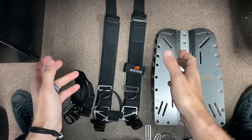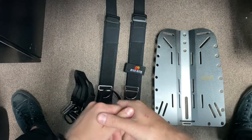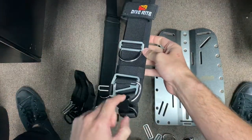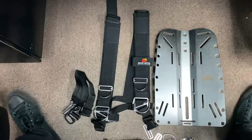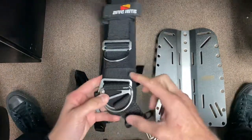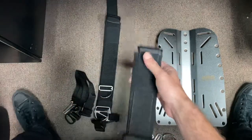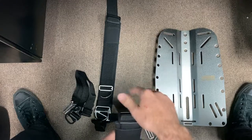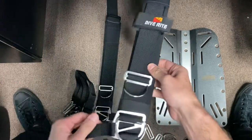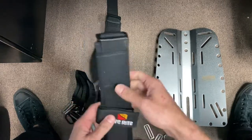Hey guys, today we're going to be installing the new transplate harness from Diverite. A few changes on the transplate harness: the first notable thing is that it's already assembled, which is going to make installation so much quicker. Second, they have changed the transition plate on the harness - it's no longer connected to the other shoulder piece. Diverite really outdid themselves again making our lives easy as divers.